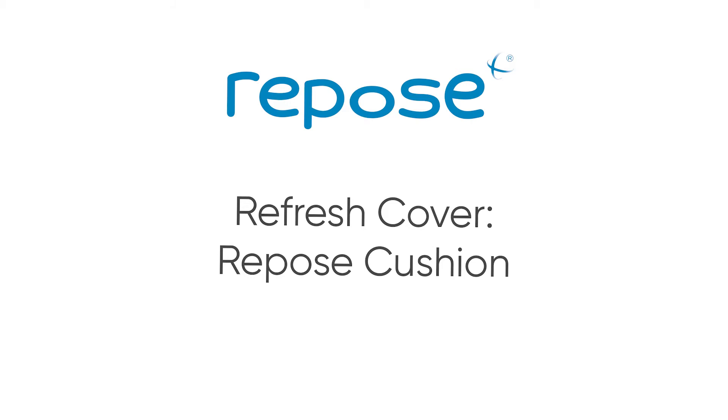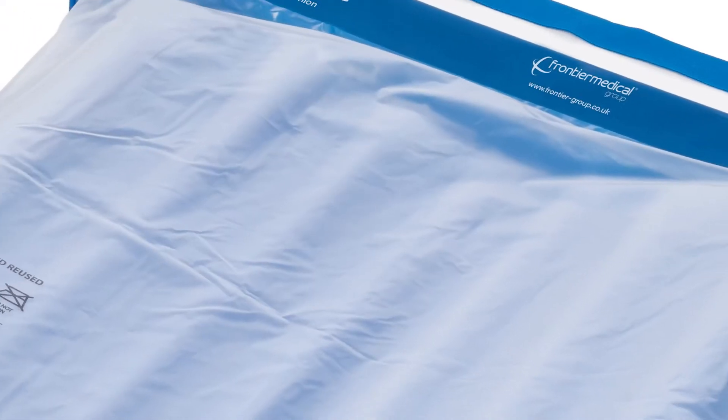The Repose Refresh Cover is a replacement outer cover for the Repose Cushion.